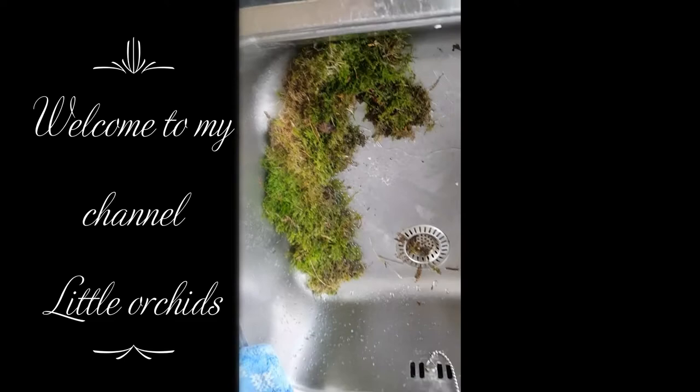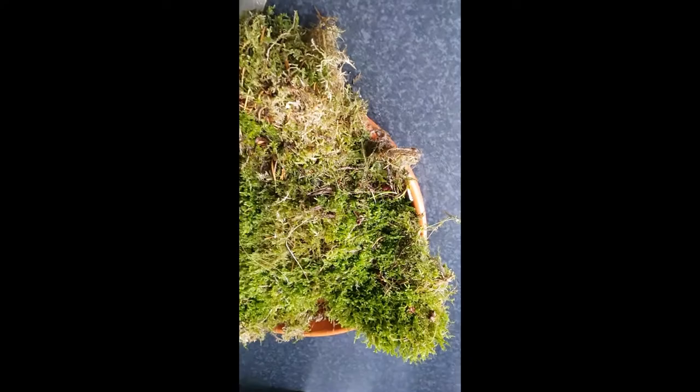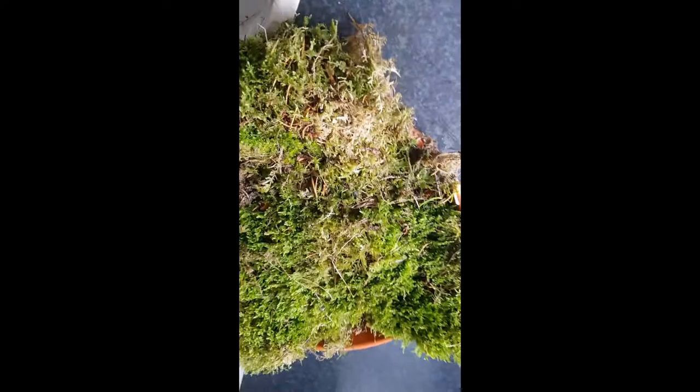I have here some moss I am going to clean. I bought it — I could have gone into the forest and picked it, but it's not legal here where I live. So I bought a tray full of moss and some of it is looking pretty good, some less good, but it needs to be cleaned up of needles and things.